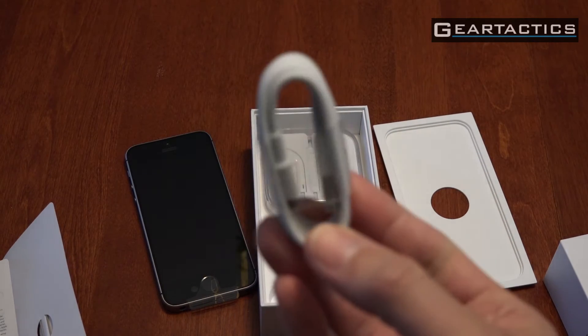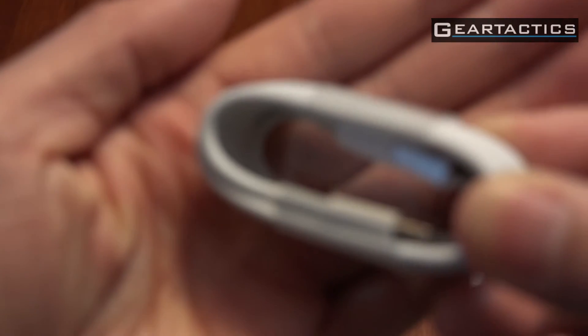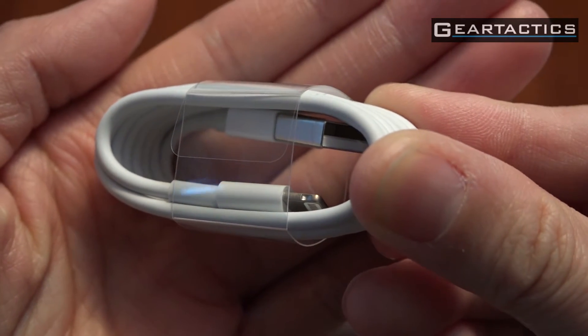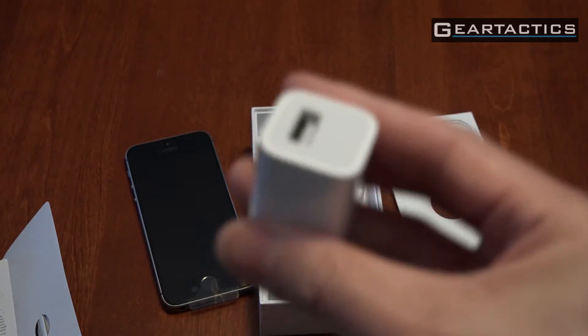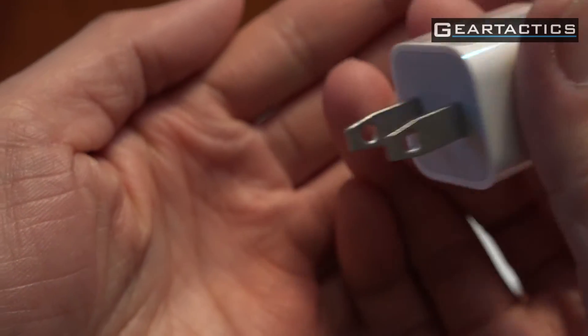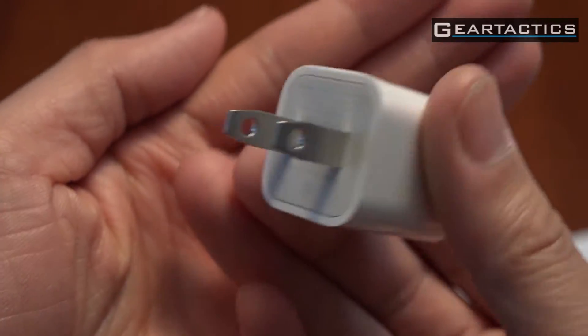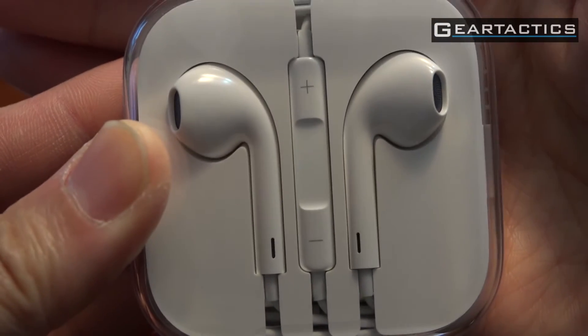No surprises in here. Lightning cable — good old standard lightning cable. Power brick. Not a fake China power brick. Good old earbuds — the volume rockers and mic.